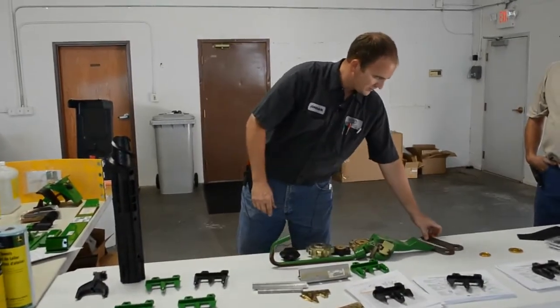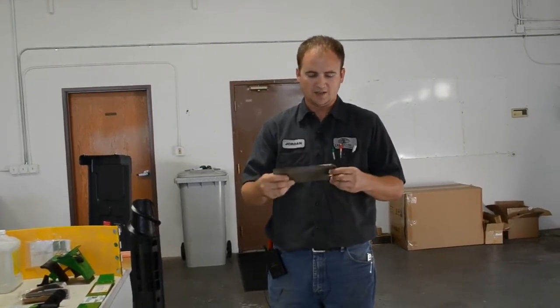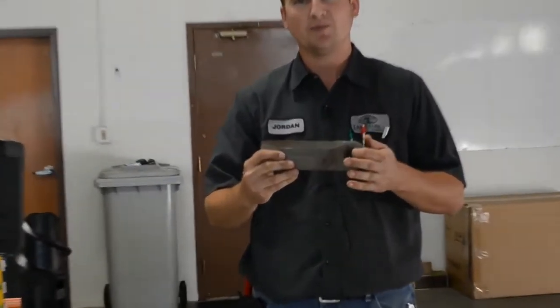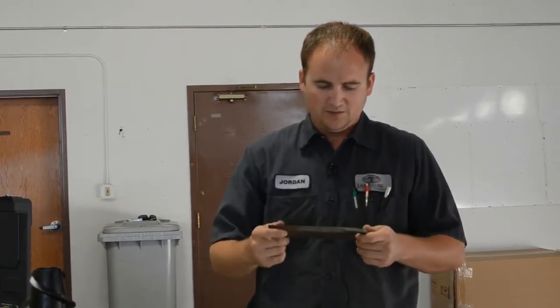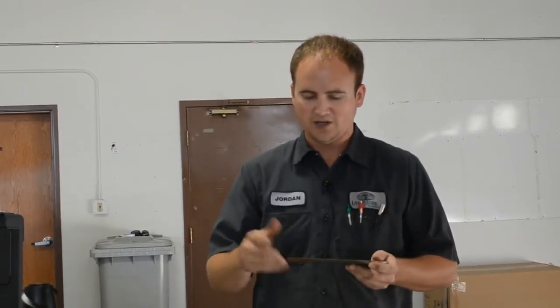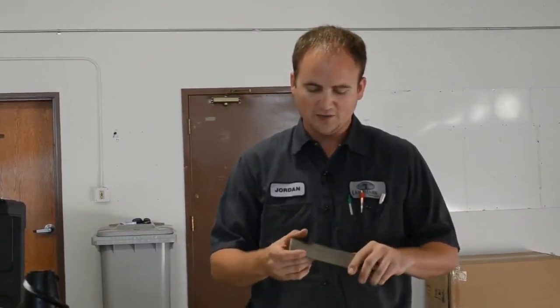Another wear item on the chopping heads is the knives — they are reversible. Check the bushing on them to make sure they're not loose or cracked. If you do throw a knife, it will vibrate quite a bit. Also, the curtains that separate them are a big wear item — make sure they're in place because if they are out or broken, it can throw crop to other sides and disperse it unevenly.